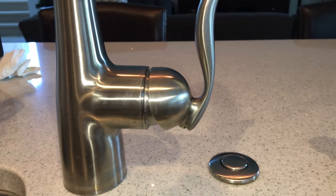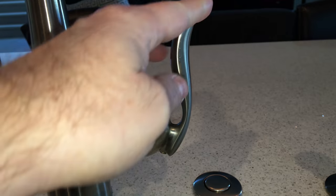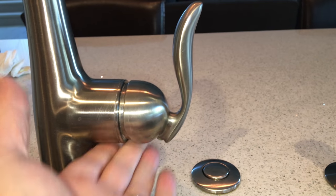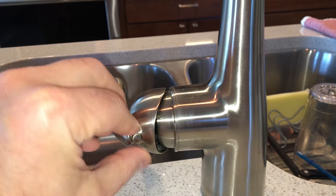I have this Moen kitchen faucet. It's one of those high arc, pull down, single handle faucets, and it was dripping at the handle, so I needed to fix it. The first thing you want to do is turn off the hot and cold water to the faucet.